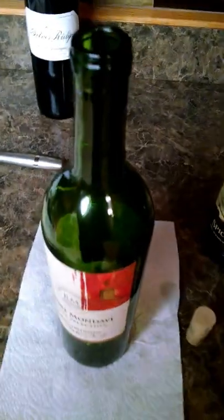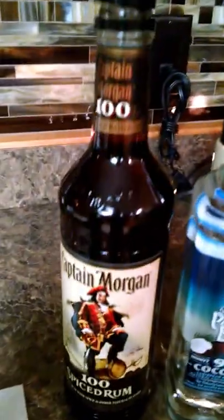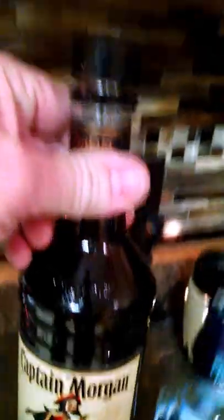Dump the wine out and drink it, or feed it to the dogs and cats, whatever. Take your food coloring — twelve drops of red, one drop of blue — into your favorite booze. In this case we're going to use some Captain Morgan 100 proof. And as you can see, I've darkened it up quite nicely.